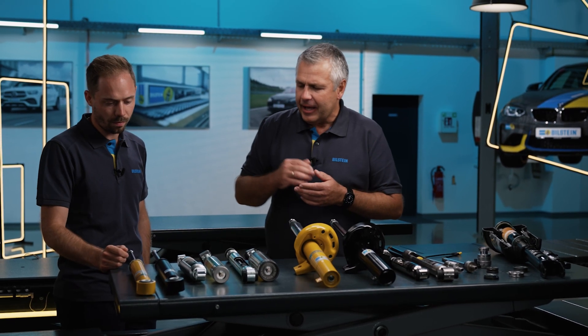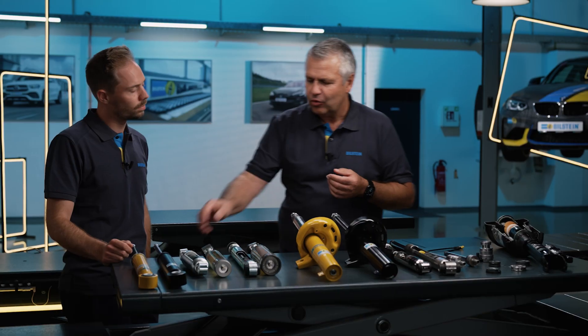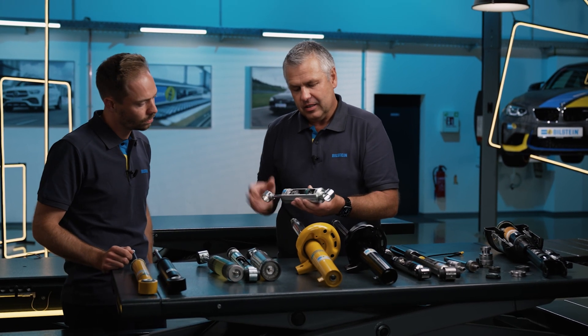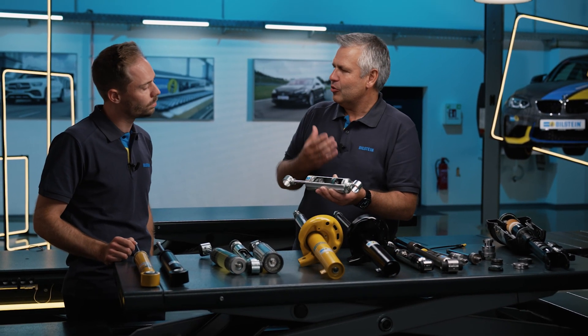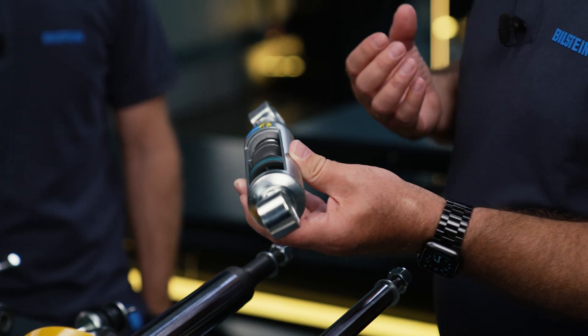One thing is important: just take a look inside. What do the internals look like? There are two different systems — two functional principles: a monotube system and a twin-tube system. If we take a look at our sectional model at the front, we can see the technology that Bilstein pioneered. In 1954, we patented the world's first production monotube shock absorber.